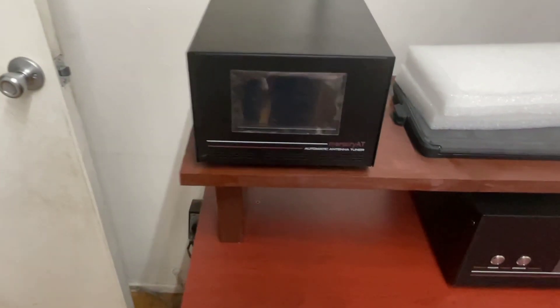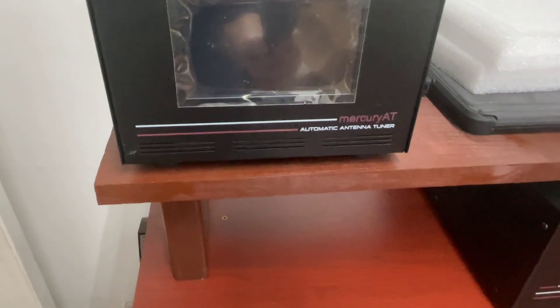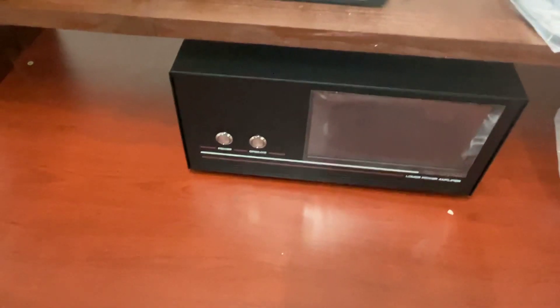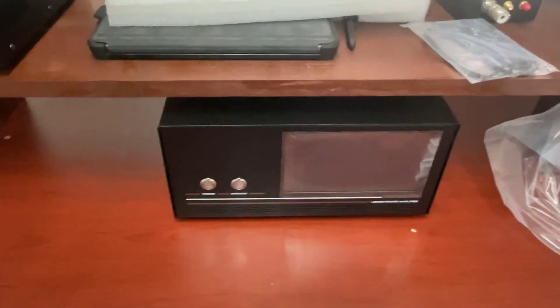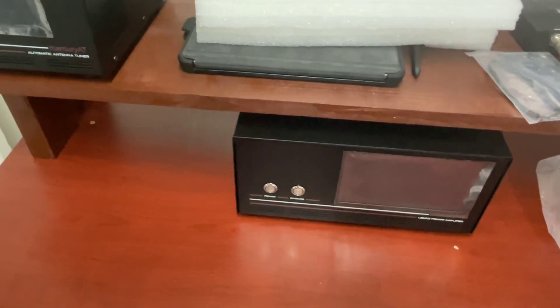So here's the Mercury AT automatic antenna tuner, which works perfectly with the Mercury amplifier. I actually bought this before I even got the amplifier, because I was thinking it might be out of stock by then. So I ordered the AT right away.